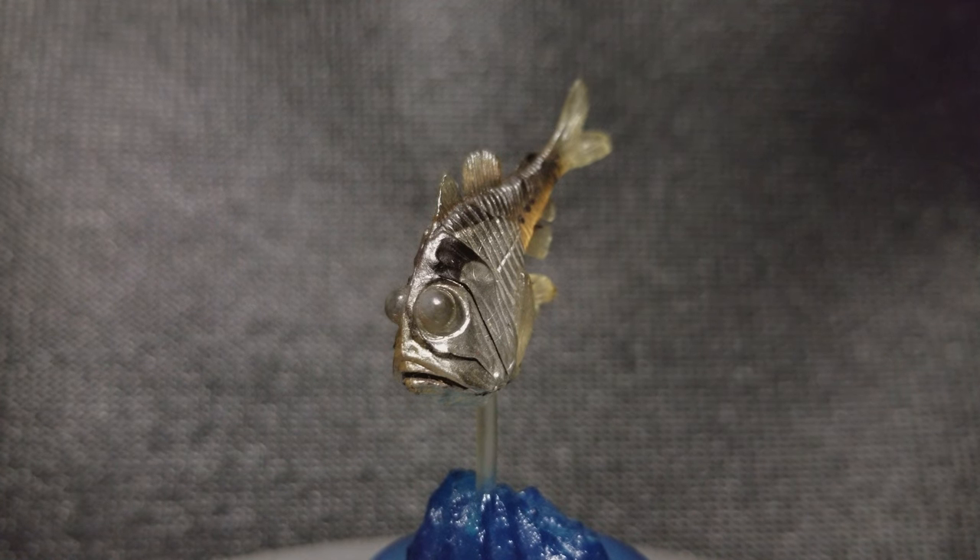Hi everyone, in this video we'll be taking a look at the deep-sea silver hatchet fish made by Kyodo. Let's start with a 360 look.